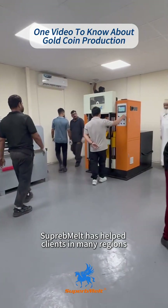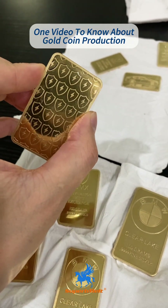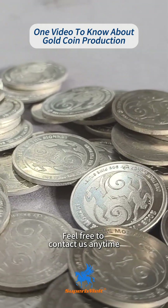Superb Melt has helped clients in many regions build professional gold coin production lines. We provide expert coin mold design and coin minting equipment. If you need such solutions, feel free to contact us anytime.